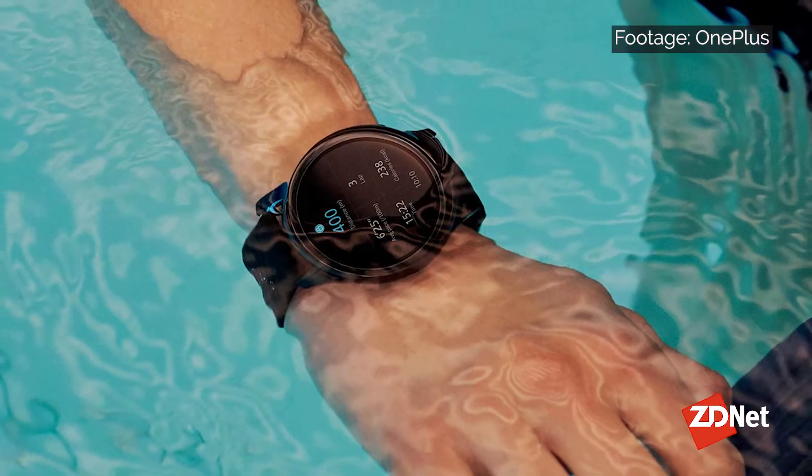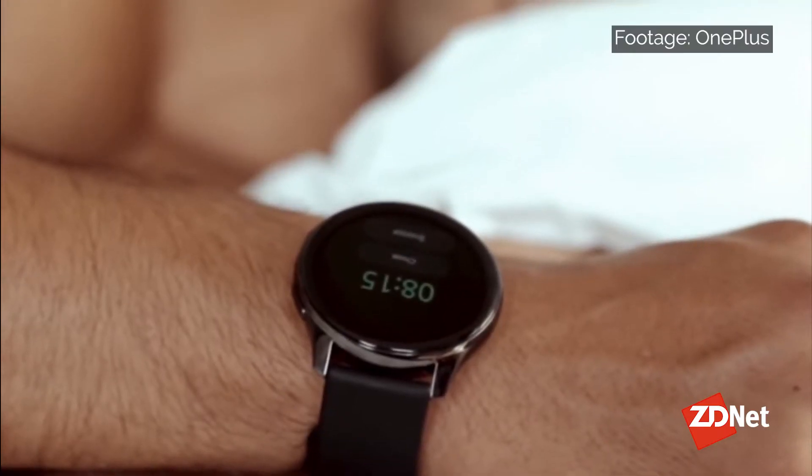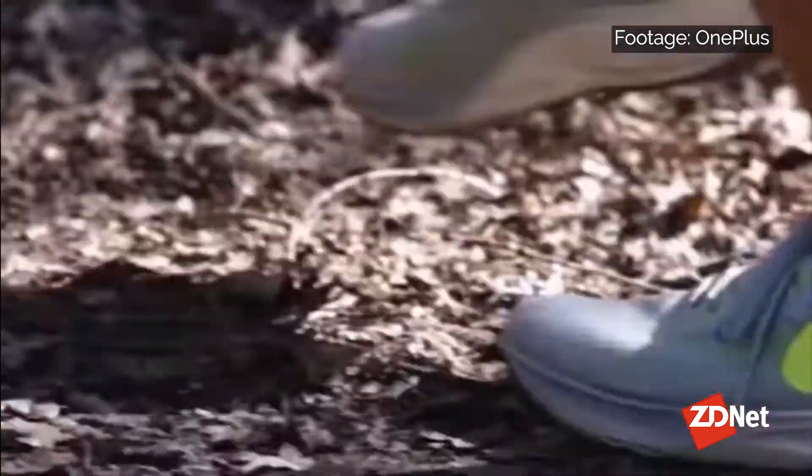It is a bit heavy at 76 grams. Somebody with my size wrist, it's perfectly fine. It only comes in one size and one band — very comfortable, quick-release pins, silicone band.